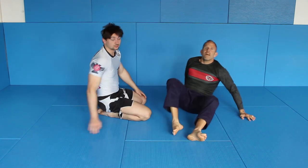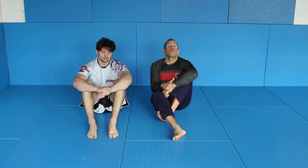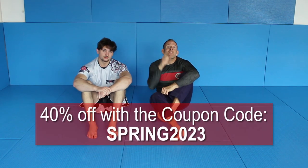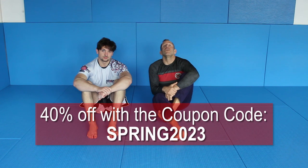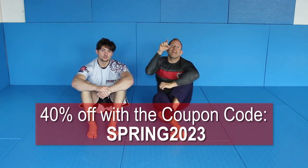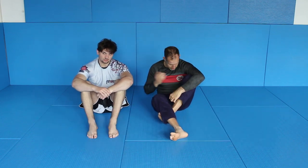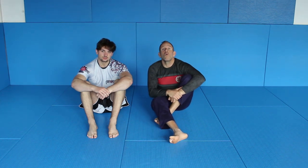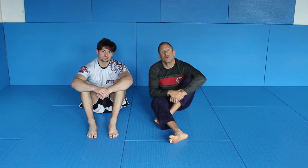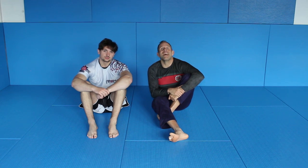This is a very, very strong transition from the guillotine guard into the crucifix. I like both positions, so it's really, really good to play with this stuff. If you don't know my guillotine guard, like I said, check out my shop at Gumroad. You will get 40% off your order with the coupon code SPREEM2023, and you can get my instructions about the guillotine guard there. Check out XMarshal for great BJJ and MMA gear — you will get 10% off your order with the coupon code Bjorn Friedrich, and you will support our work here at this channel. Thank you very much, and hopefully see you next time.